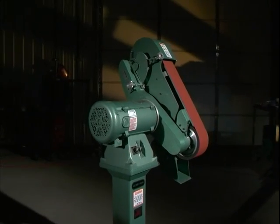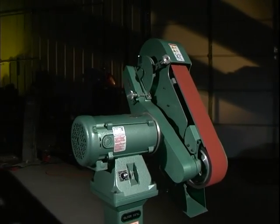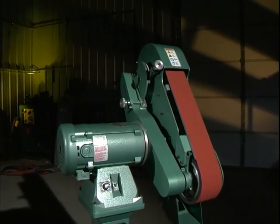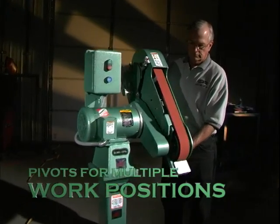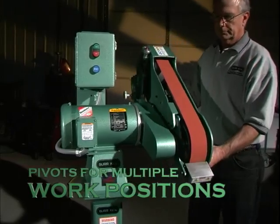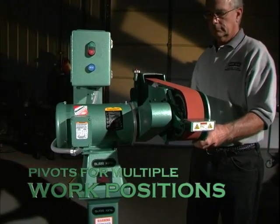These machines use a 60-inch belt length up to 4 inches wide with a belt speed of up to 8,000 surface feet per minute. These versatile machines can be adjusted to any angle between vertical and horizontal, as well as for tool post or on-center grinding.